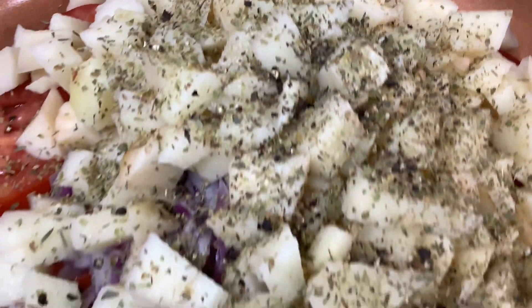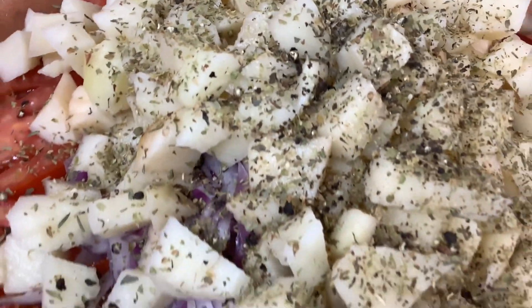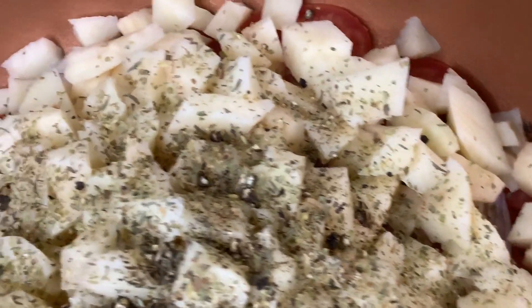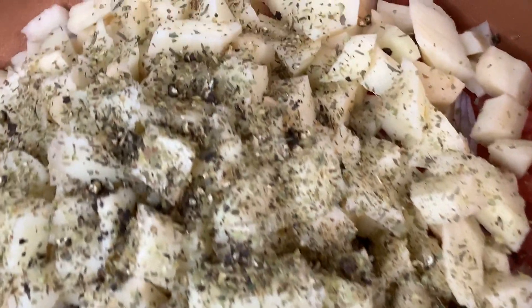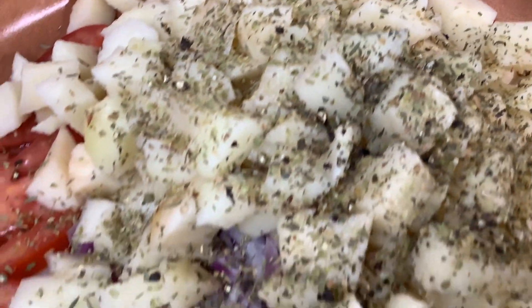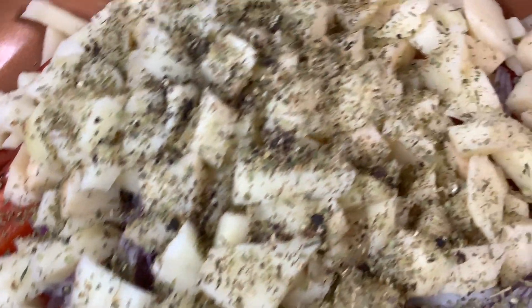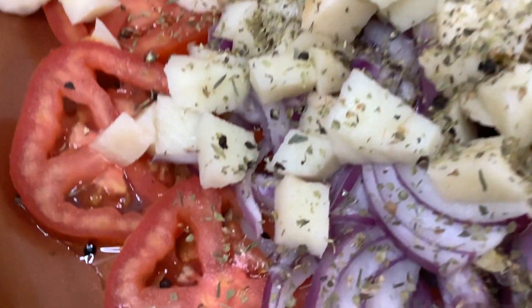See you in the next video. I thank all my wonderful subscribers, those who like, share, and comment. I welcome my wonderful new subscribers as well. See you on my Patreon too. We have fun and support each other because we are all one happy family. Happy cooking!